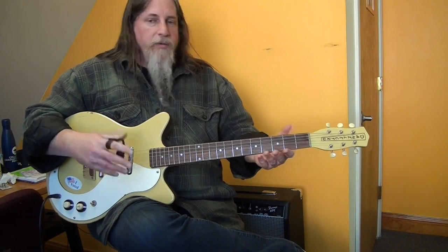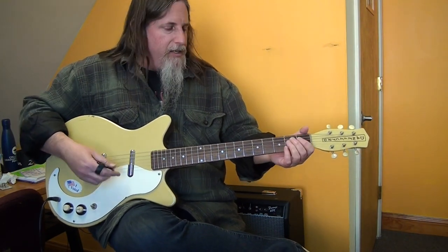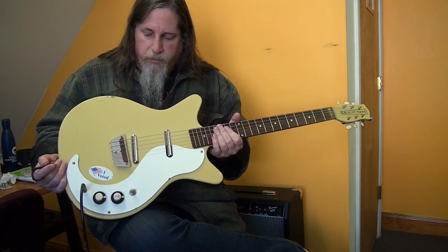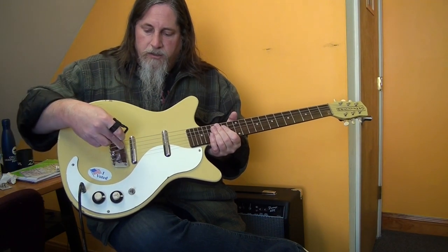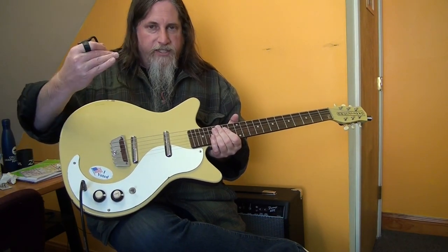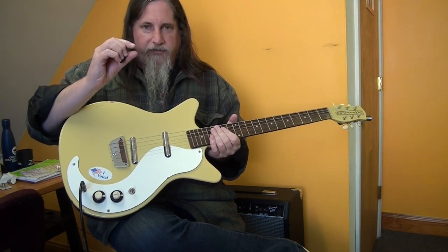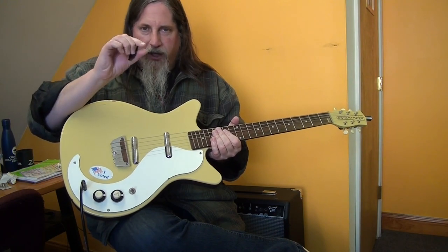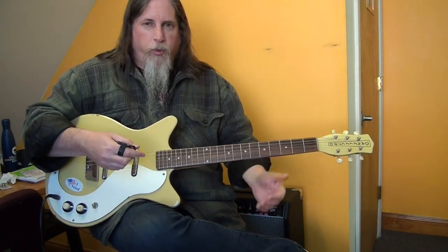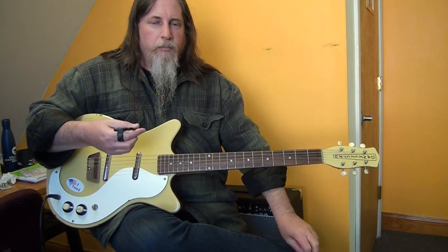I've seen newer ones that address that issue. Nonetheless, it's all part of the vibe and the charm. If I had one of these, I would probably shim underneath the bridge a little bit before it started to buckle — just wedge a piece of hardwood in there in the middle just to help support it. It might change some of the tone, but whatever.